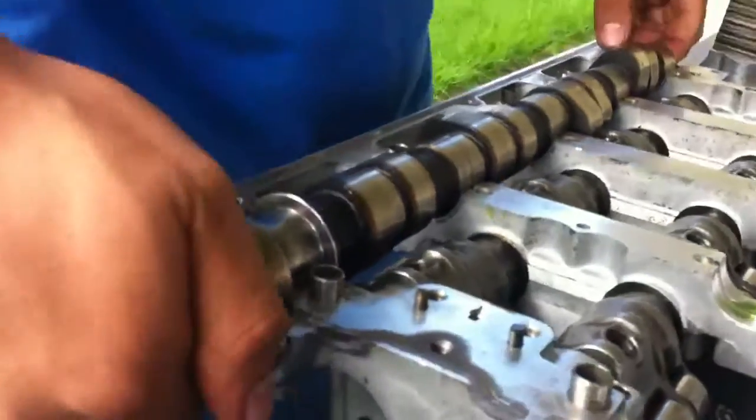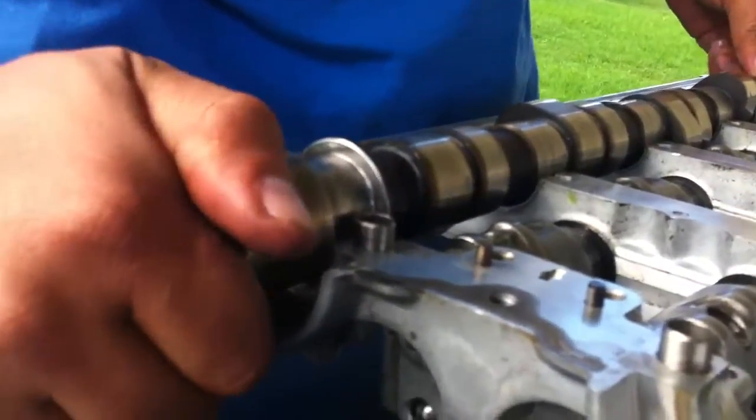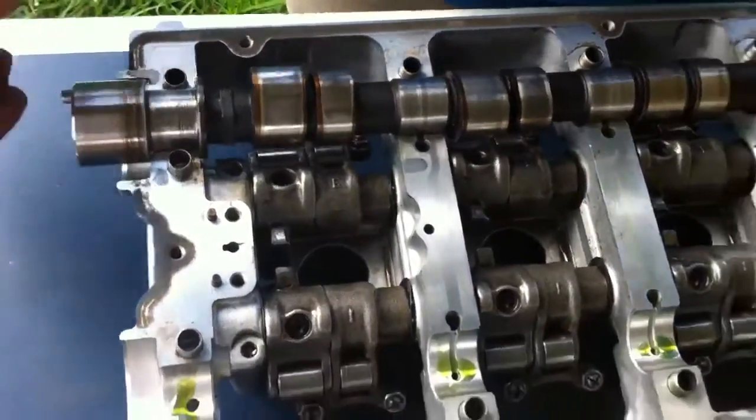The camshaft is actually warped and it's out of round after being polished. Still, it will not go on.